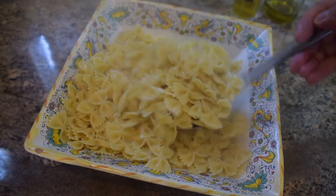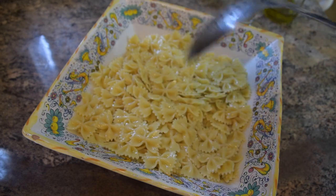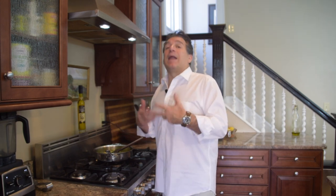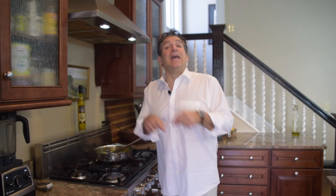I'll stir the pasta a couple more times, then put it right in the refrigerator to chill. Zucchini is done — I'll set it aside, let the heat dissipate, then refrigerate it too. While everything chills, remember to subscribe to the channel — hit the red button, the notification bell, and give a thumbs up. It helps share the videos with people looking for great Italian cooking, and it makes you part of the Cooking Italian with Joe family.